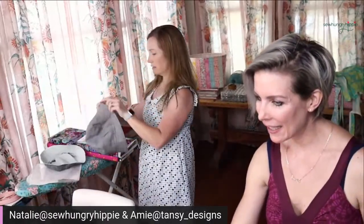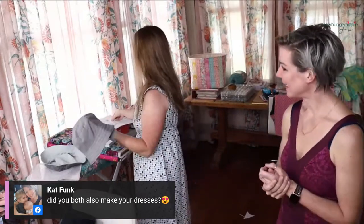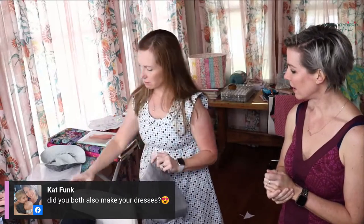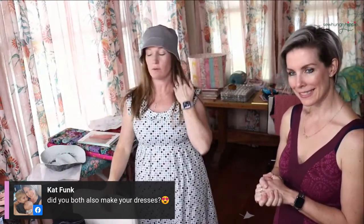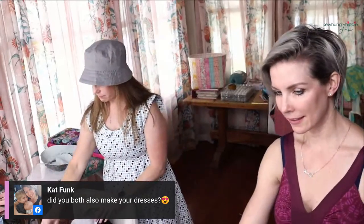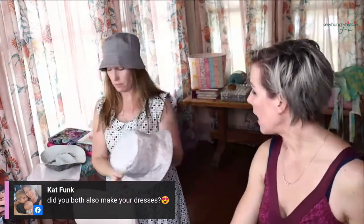I have so many I can't keep them straight. I do like this one because it's my classic gray - kind of a signature color. Some of these are My Style Diary and some are Afternoon Patterns.